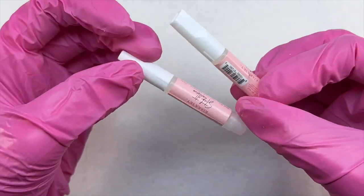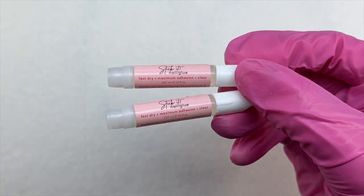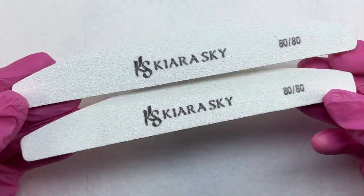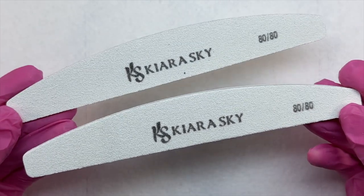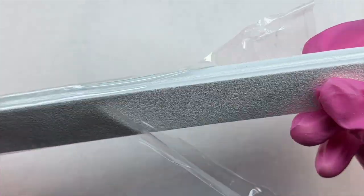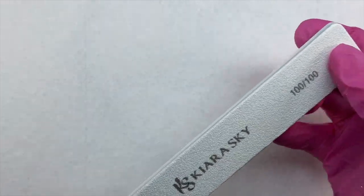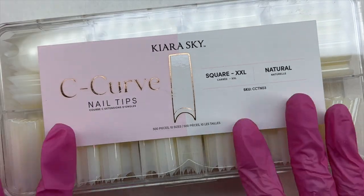Starting off, we have the two Stick It nail glues, which are what you will use to glue on the nail tips. These are three-second quick-drying in a spill-proof bottle. I have never tried the Kiera Sky nail glue but I've heard a lot of good things. The next item is two half-moon nail files, 80/80 grit — really nice. We also have two rectangle nail files, 100/100 grit. Very nice for shaping and filing once you're finished with your application.